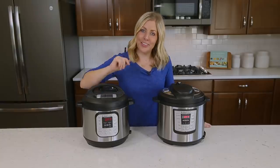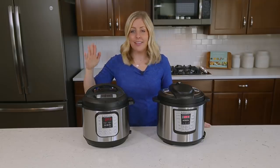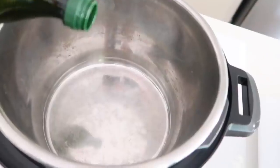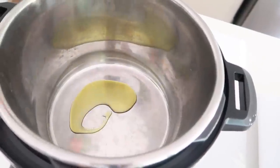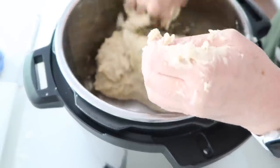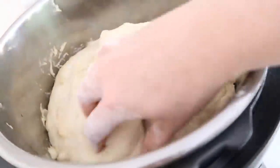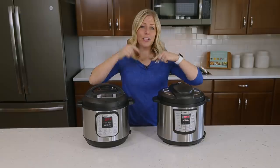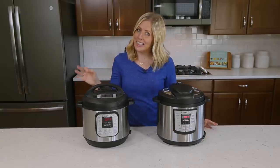Number five: did you know that you can proof bread in the Instant Pot? I'm talking rolls, wheat bread, cinnamon rolls — which is one of my favorite things to make this time of year. Pretty much any type of rolls or bread you can proof in your Instant Pot. If you need a recipe or someone to teach you how to do that, I'll put a link in the description. I've made some delicious rolls that I proofed right in the Instant Pot.